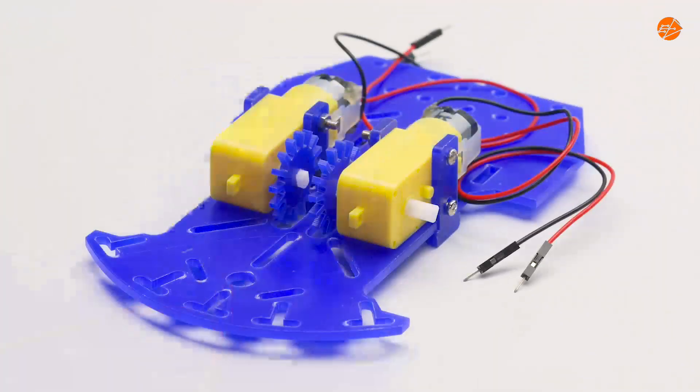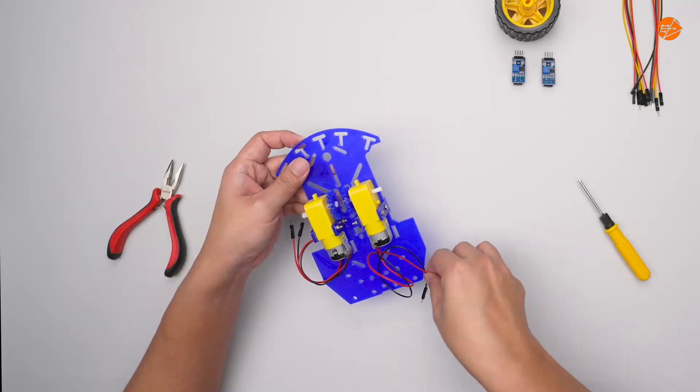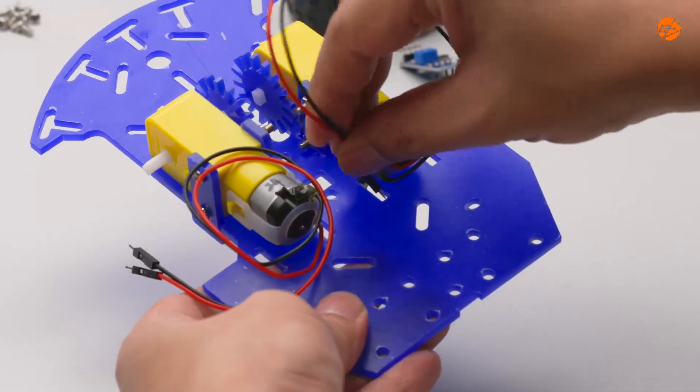Do it for both motors. Ensure that the wires pass through the lower chassis.